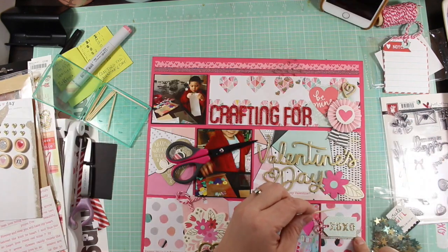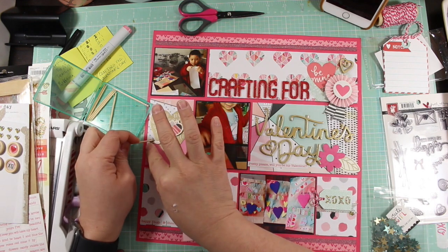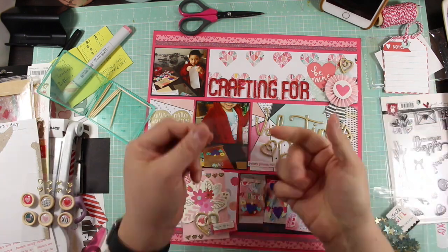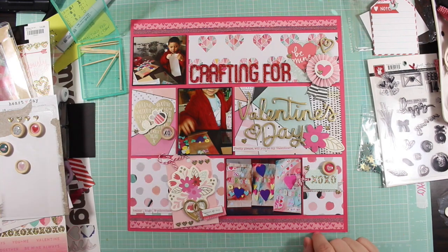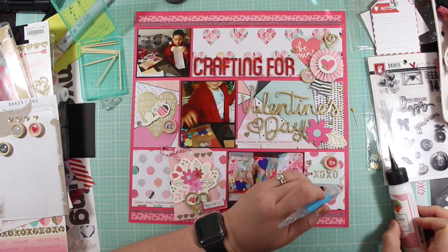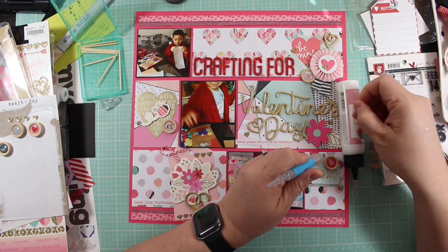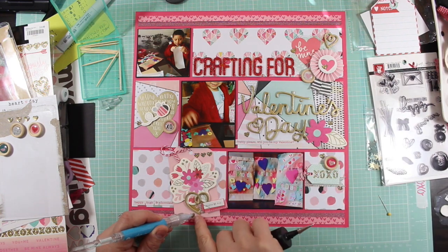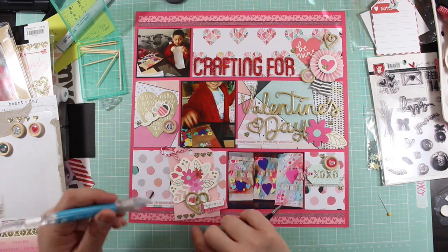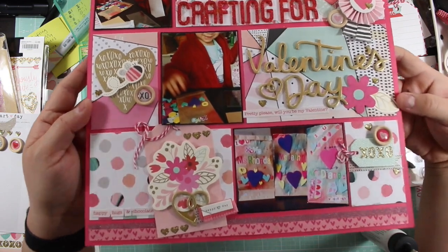I do end up using these little gold glittered heart enamel shapes, and I glued them around, substituting enamel dots — I peppered hearts all over the place. I'm giving the toothpick a thumbs up because it was a pretty good tool for handling such small embellishments without fiddling with my fingers. Little embellishments like that are such a pain in the neck. I did remember that I had that pick-me-up stick from Silhouette, and so I used that instead of the toothpick. And that was the last of the embellishments for my layout.